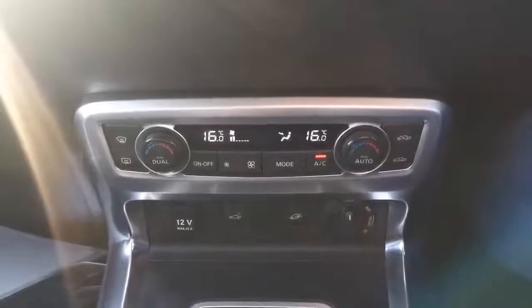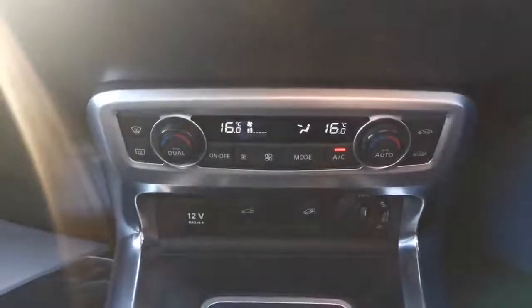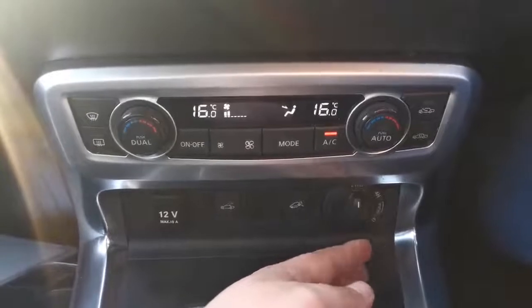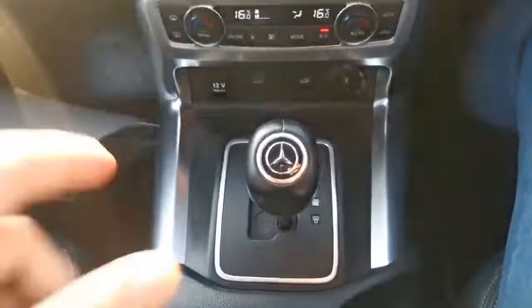Moving down to our heating display, we can see we have the dual option for climate control, air conditioning and fan speed modes. You've also got your four wheel drive settings — so you're currently in two wheel drive, four high, four low — and a 12 volt socket along with your gear stick.